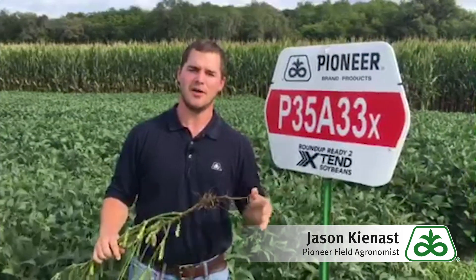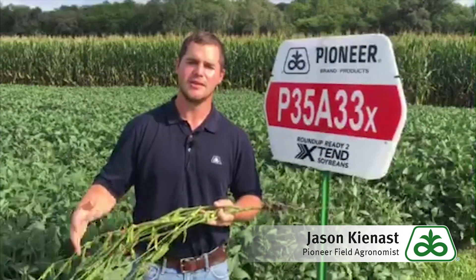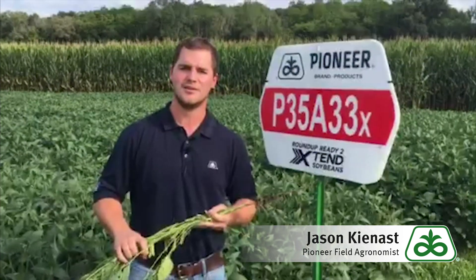When we think about those environments, we often have to face diseases that can rob yield from us. With this bean, we have good defensive traits such as SDS tolerance, frog eye leaf spot tolerance, and brown stem rot tolerance that allow us to avoid yield drag from those diseases and harness that top end yield potential.